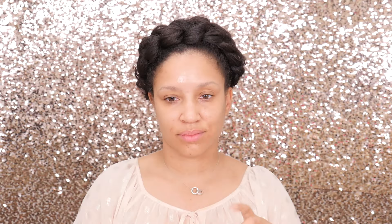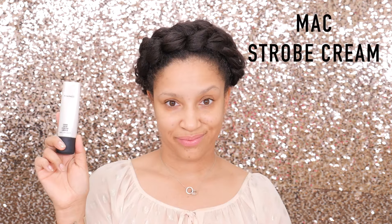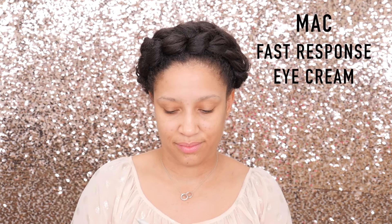If you would like to see how to achieve this look, then stay tuned. We're going to hop right in with our Mario Badescu rose water — let that dry as you blend it out. Moving on, we're going to go in with the Nip and Fab Dragons Blood Fix Serum just to get some nice plump skin, and follow that up with the MAC Strobe Cream so we can have a really dewy, glowy skin situation.